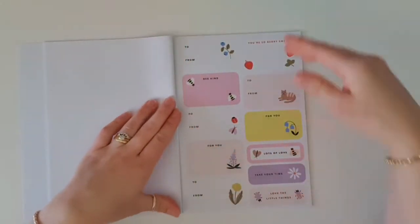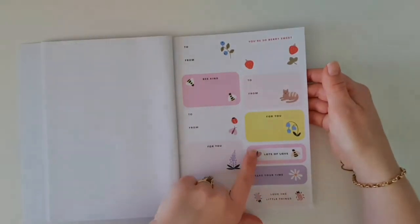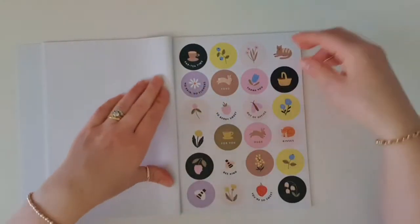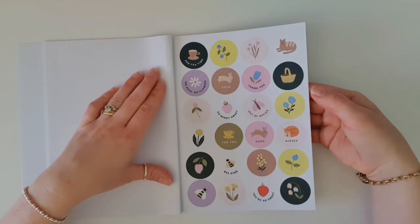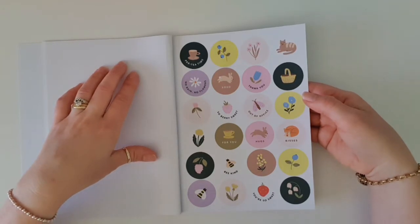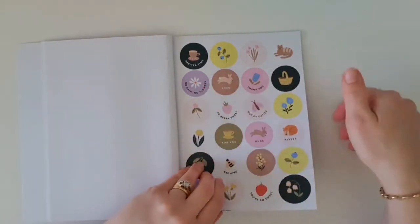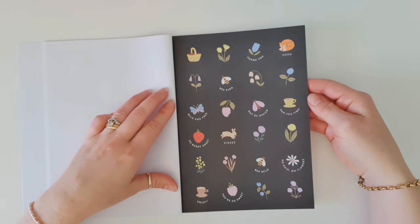Then we've got our gift labels. I love using these — we've got our 'to's and our 'from's, perfect for labelling your gifts. And I always use the smaller ones on the back of my cards. Then we've got your round stickers, and you can use these as envelope seals, gift seals, or just to decorate a card. They are just perfect. I really, really love this lilac colour. Please, Kiki K, if you're by any chance watching this review, please get a planner in this colour! Now these ones are unusual because we've got them on a black background — that really does take me out of my comfort zone, but I'm sure I can find a way to make them work.